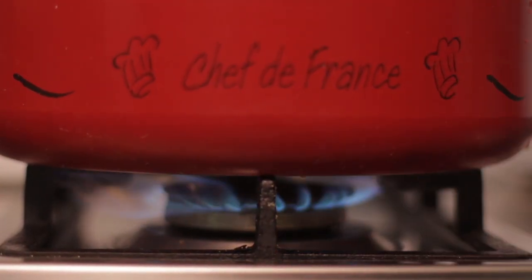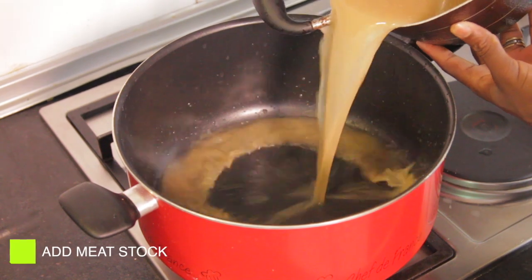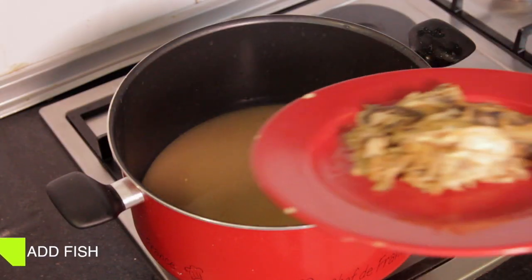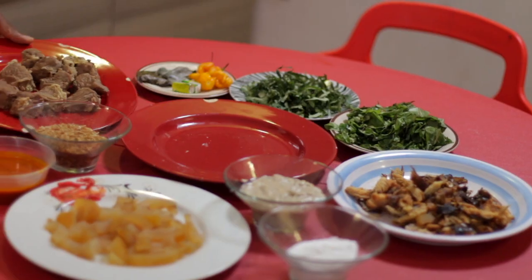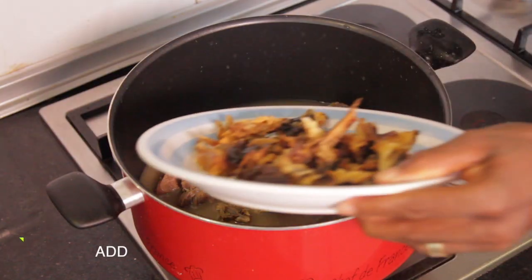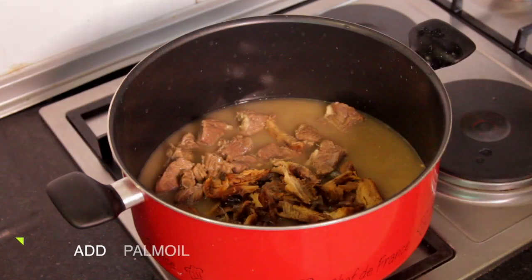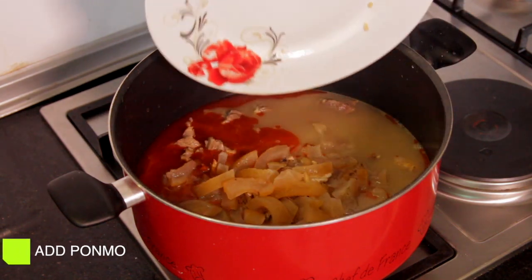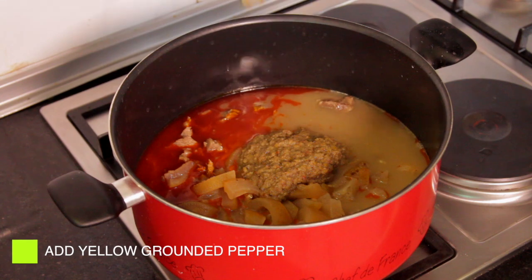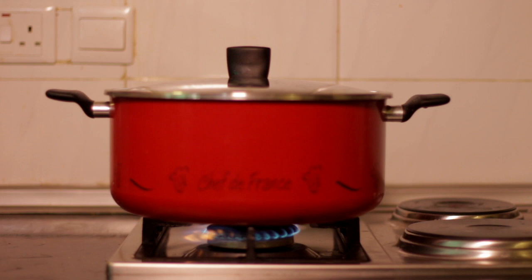Now put your pot on the fire and pour in your meat stock, fish, and your meat. Add stock fish and your palm oil, pummel, and yellow ground pepper. You must not miss that — the yellow ground pepper — and cover to boil for like 15 to 20 minutes.